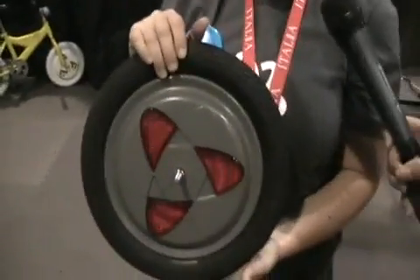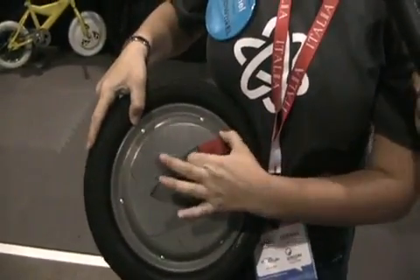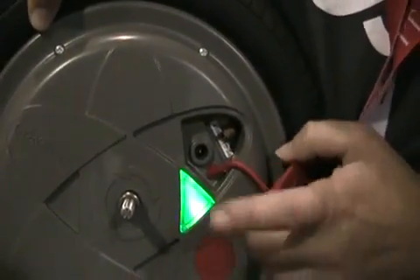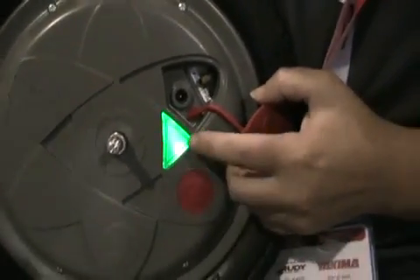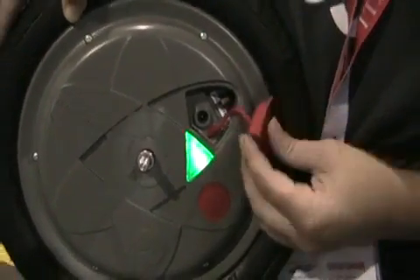It fits on any standard 12-inch kids bike. You can charge the battery as well as put air in the tire with this really easy interface. And this is an indicator light — it's going to tell you when it needs to be charged, when it's up to speed, and when it's off.